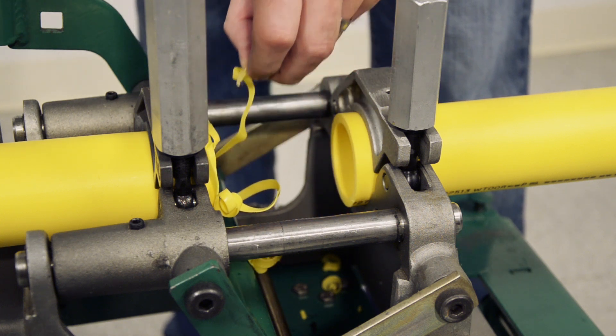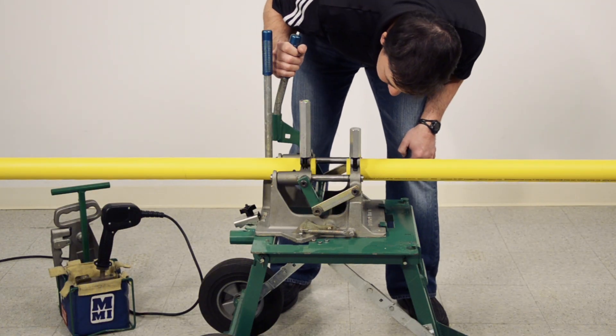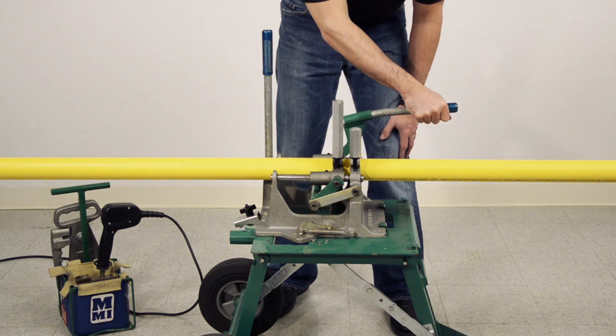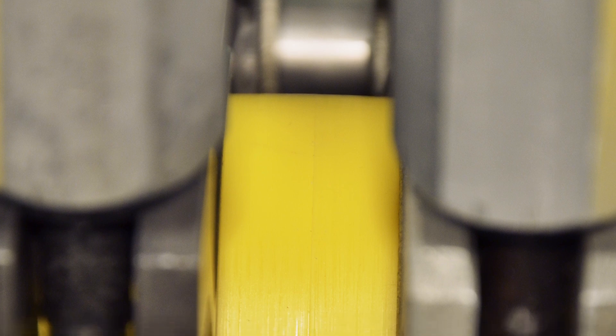Inspect the pipe ends to verify complete face-off was achieved. The entire pipe interface of both pipe ends must be faced to ensure the pipe ends are clean and parallel. Bring the pipe ends together. Use a pen or similar device to check for proper pipe alignment. The height of the pipe ends should be essentially flush with one another.